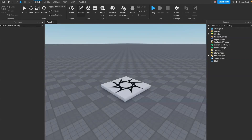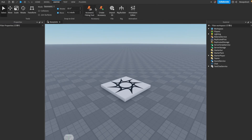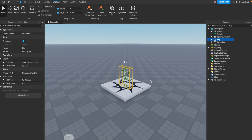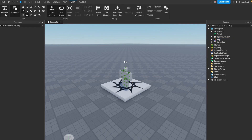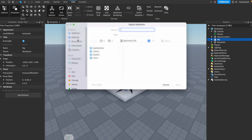Go to the avatar section and open up the Rig Builder, then hit Block Avatar. Open up the Explorer — if it's not open, it's under the View tab. Then go to your rig, right-click on it, and hit Export Selection. Export it somewhere so we can load it into Blender in just a moment.